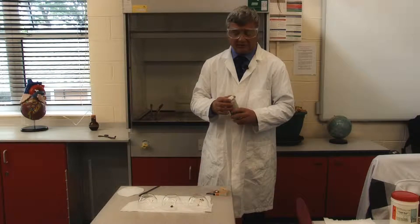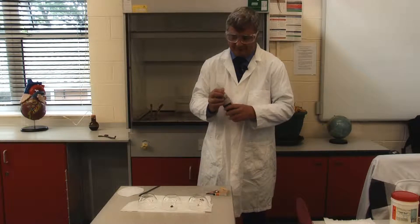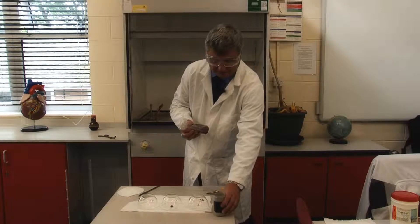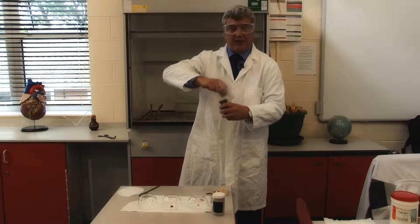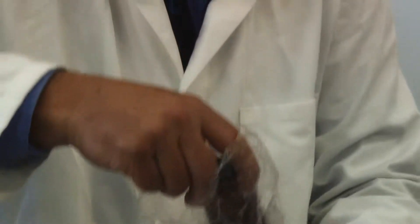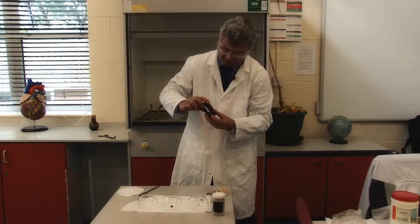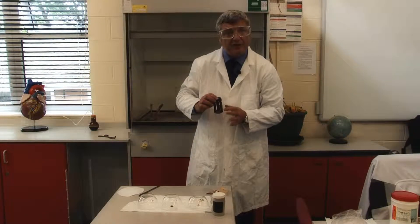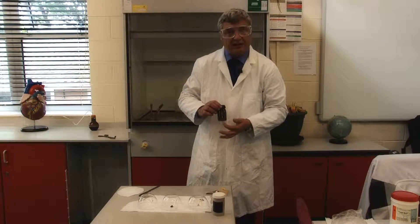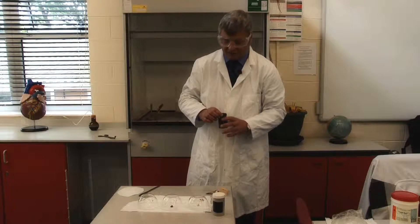Just like the previous two metals, potassium is stored in a container inside a container, usually or often in a plastic bag as well. And as we can see, it's stored under oil, but just like sodium it's not floating on the oil — it's sunk. So this is higher density than lithium.